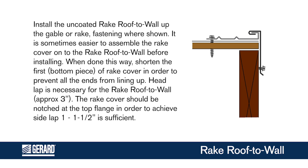When done this way, shorten the first, bottom piece of rake cover in order to prevent all the ends from lining up. Headlap is necessary for the rake roof to wall, approximately 3 inches.